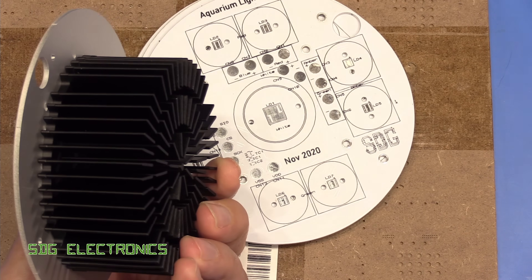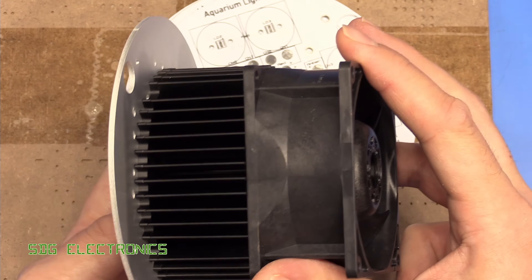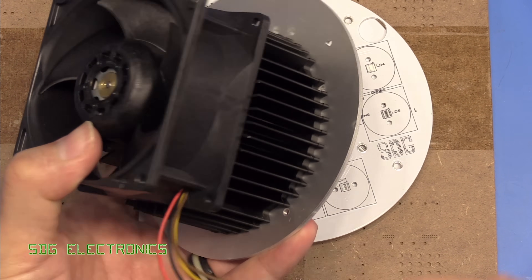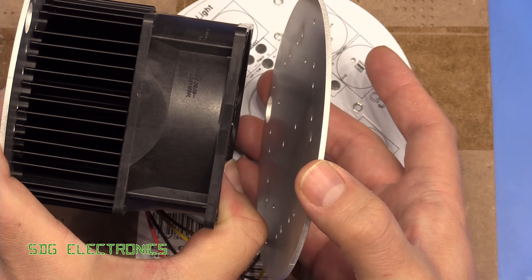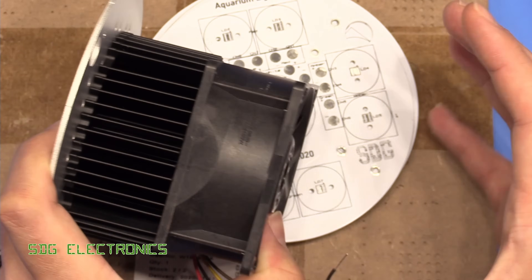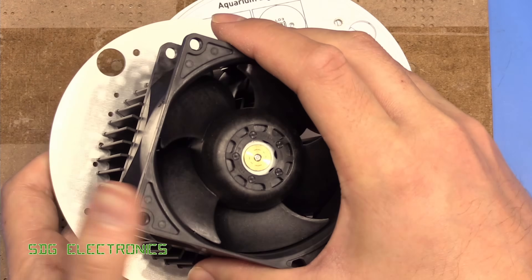We've got a rather chunky fan — it might be too powerful for what we need, but it has speed control and will be controlled by the microcontroller. That's going to mount onto the heatsink using mounting holes in the PCB, and with some spacers it attaches the fan to the front PCB. There's going to be one more PCB at the back with all the driver electronics and an ESP32, so we can set the time and control schedules for when the LEDs turn on and off. It's going to be a reasonably chunky unit — 120mm diameter PCB — but suspended from the aquarium it shouldn't look too big or bulky.